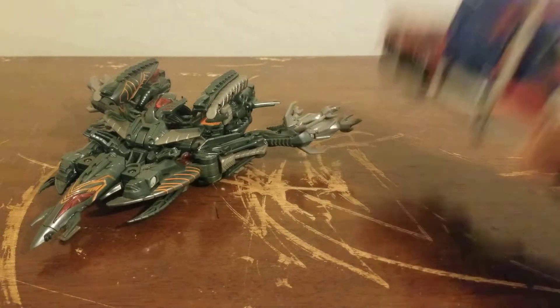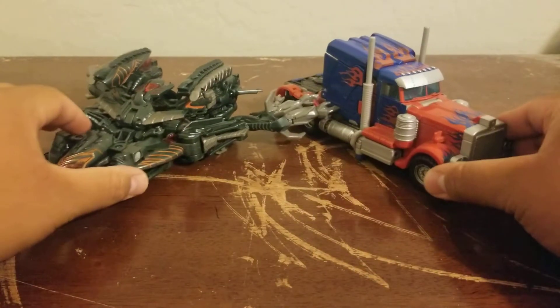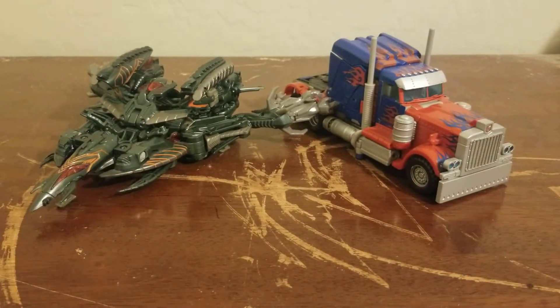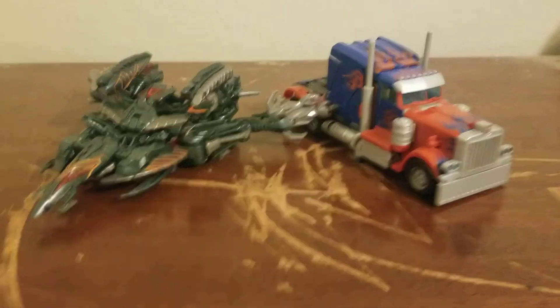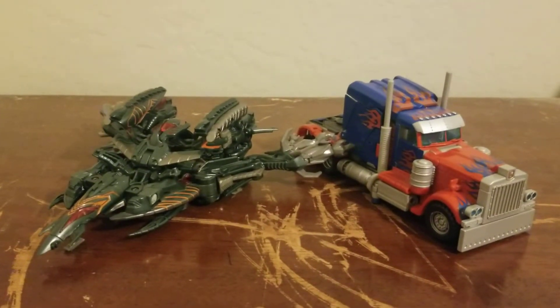For some comparisons, here he is next to Optimus. This is Voyager Prime of course — I'm not using the leader figures because that was way off scale. So here he is next to my Voyager class Optimus, the Movie 1 Robo-Vision Optimus.